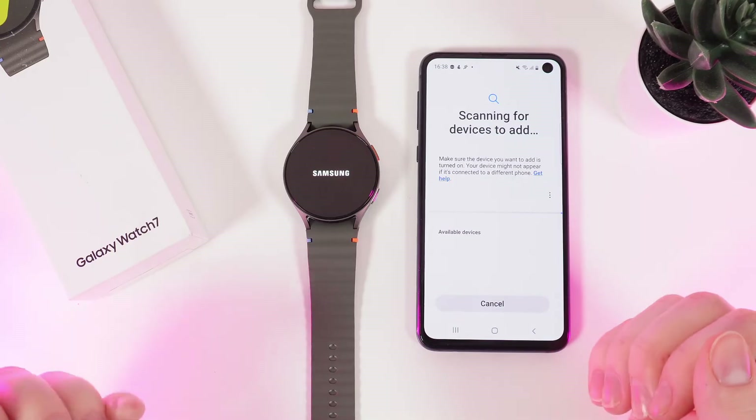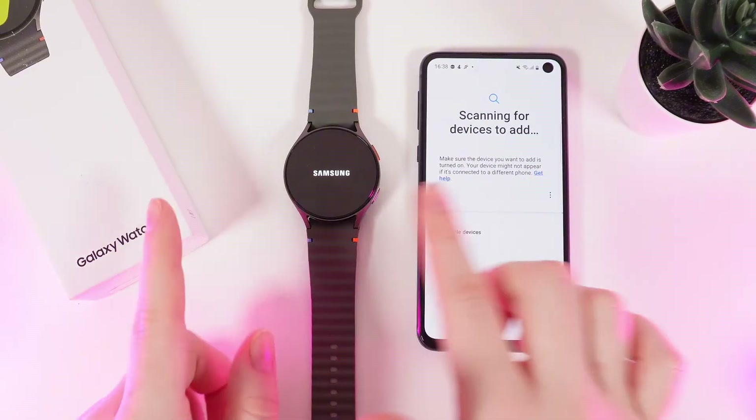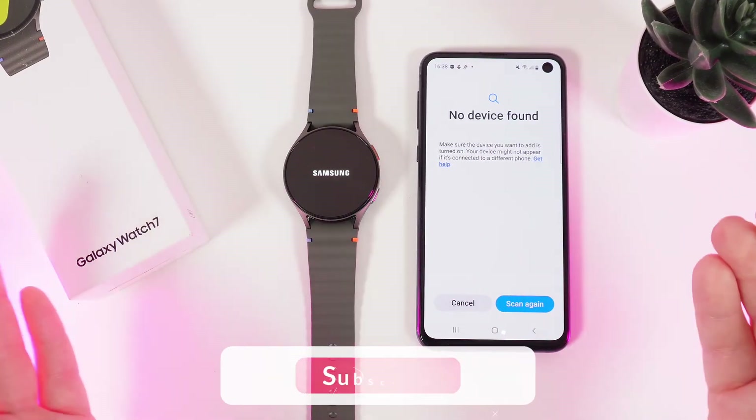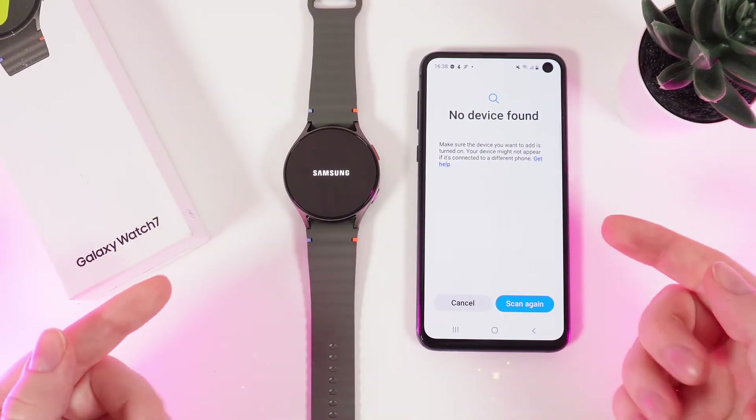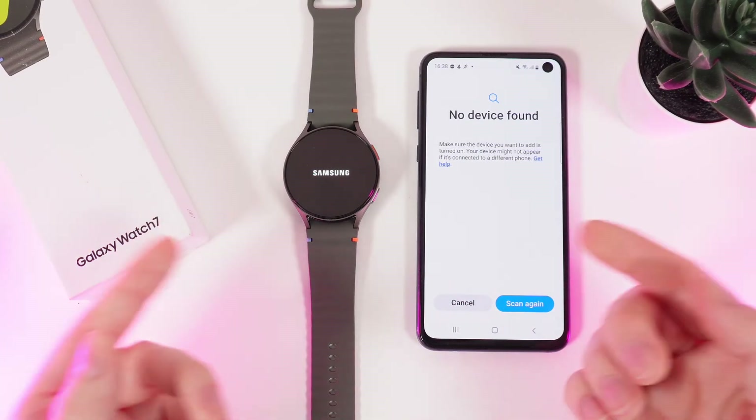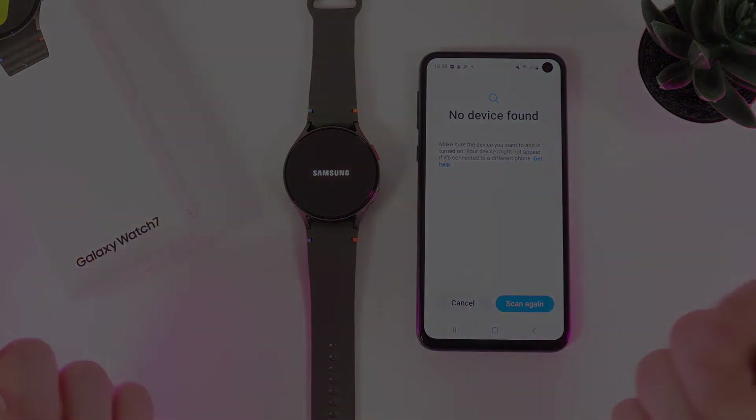Your watch will restart a few times and it will show the start screen that you have seen the first time when you opened your new watch. And that's it! I hope this video was helpful for you and thank you so much for watching!